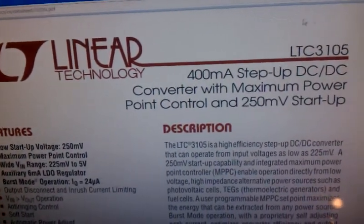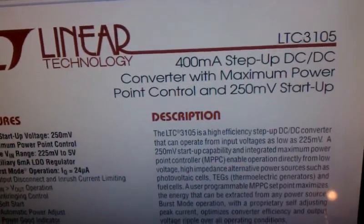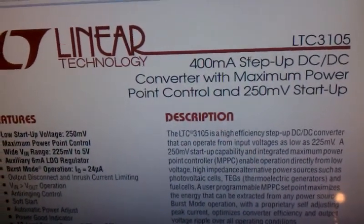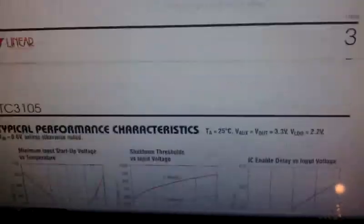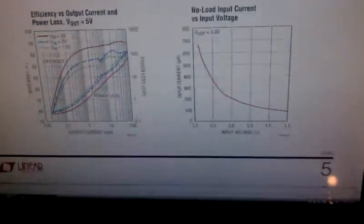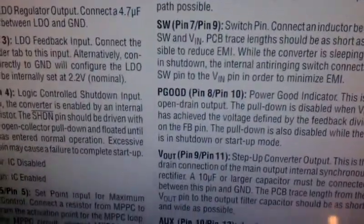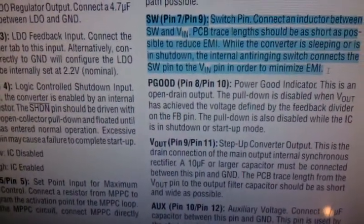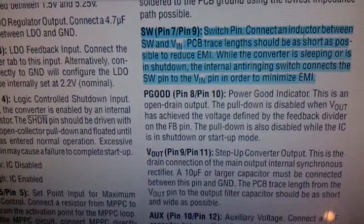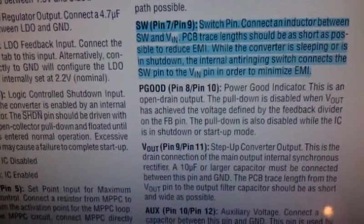I wanted to talk a little bit about the LTC 3105 datasheet as it applies to the board layout. There's a lot of good information here, but what I really wanted to talk about was this comment right here — that you connect an inductor between SW and VN.